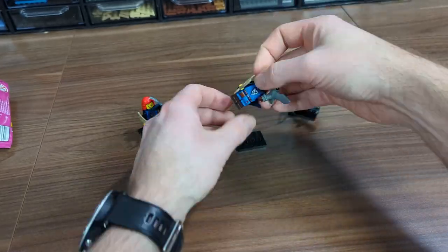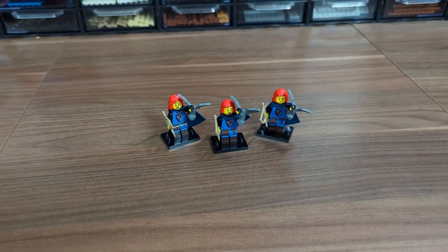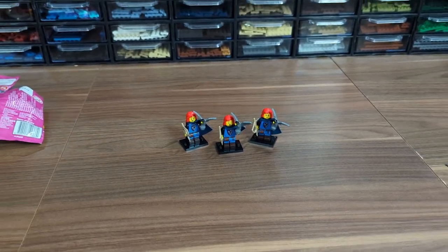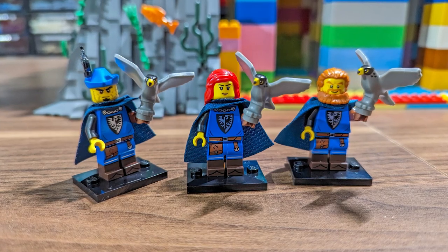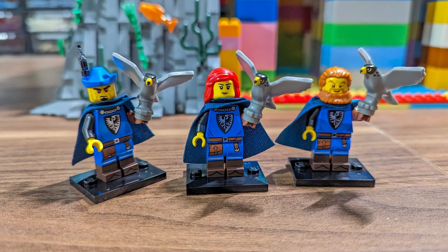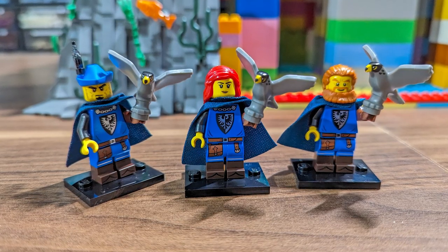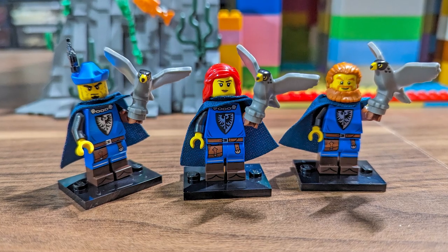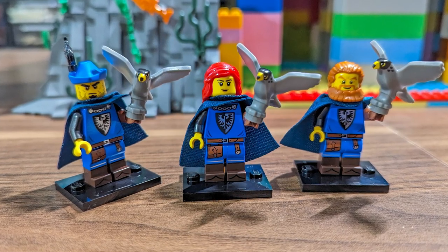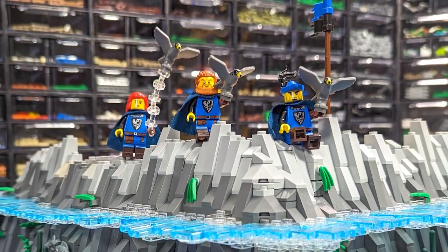These three figures will be a great addition to the fortress and I think that should be enough. I know I should get more while they are available, but going each day from store to store to find those was such an exhausting experience. I had to change the heads and accessories of two of them to get some variety, and now we have a worthy squad for the fortress.